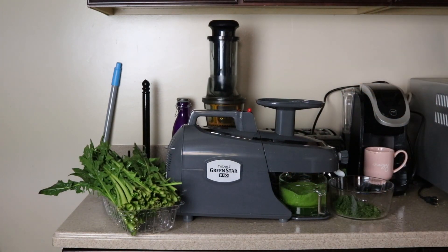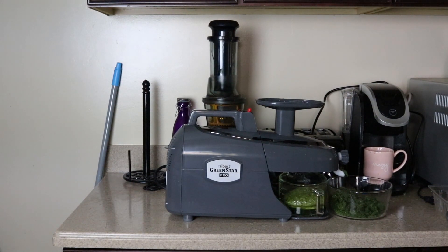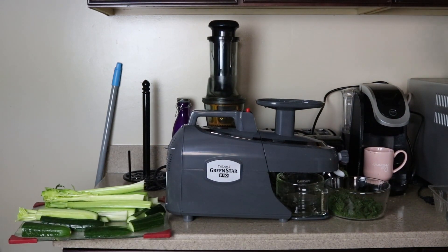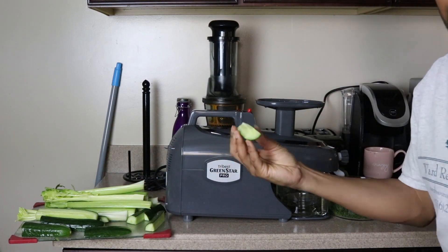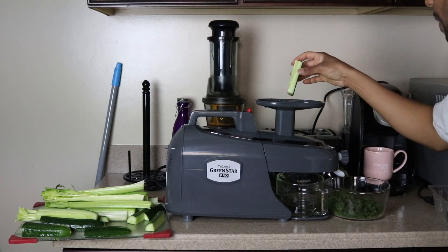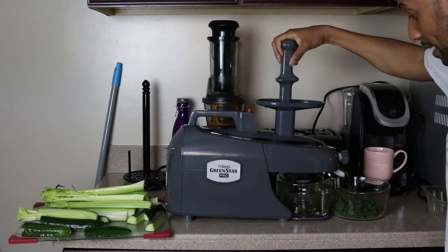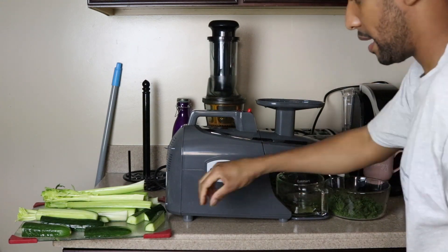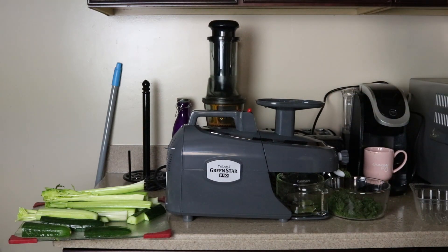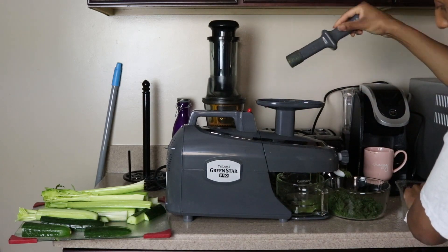The juicer is sucking the dandelion right in. I just finished juicing the kale, so now we're moving on to the celery and cucumbers. I cut them up into nice little sections to fit in the mouth of the juicer. With the kale and the dandelion I didn't really have to press it down with the pusher — it just self-fed, just sucked itself right in.